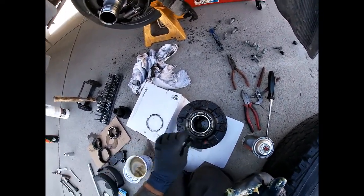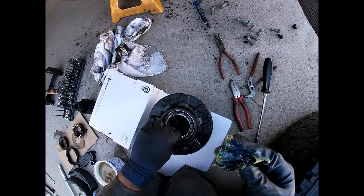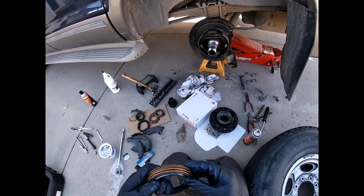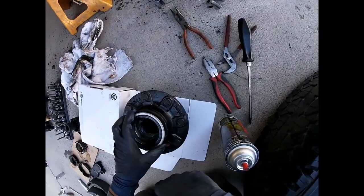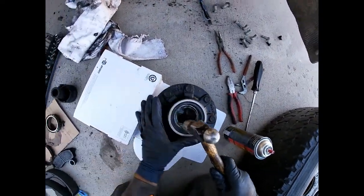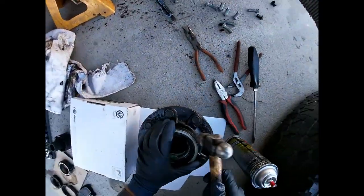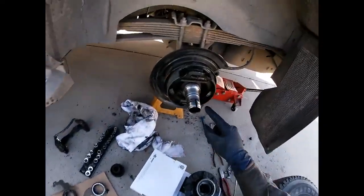Pop that in there, and this little guy goes in with it. I'm going to clean my hands off and go get the seal. Now instead of having to use silicone, this new seal has this little piece right here which is actually a sealing surface, so you don't have to use RTV — which is great. Set it there — that should be sufficient — nice and applied.